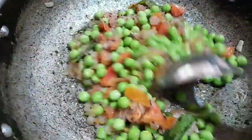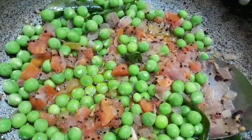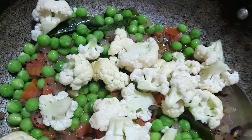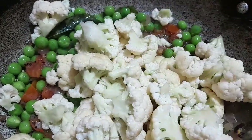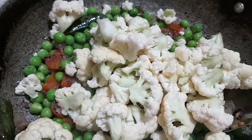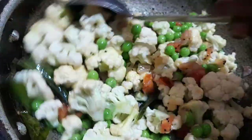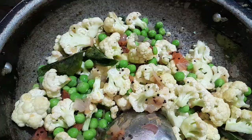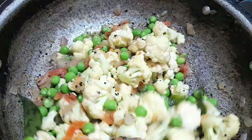We will add cauliflower in the oil. Then we will add cauliflower in the oil. 2-3 minutes to add the sauce. We add the sauce.